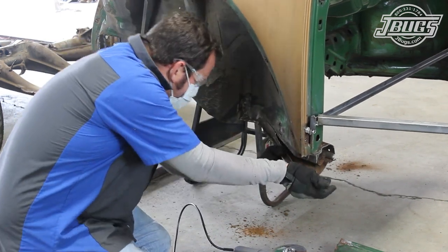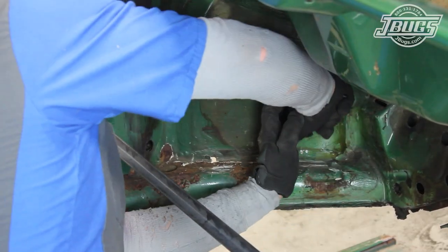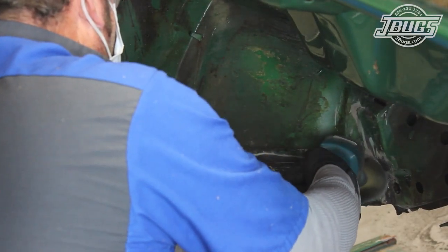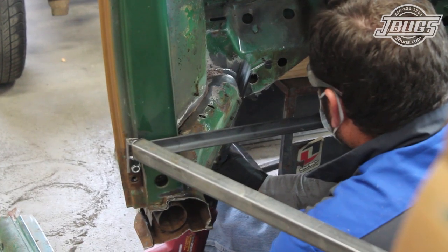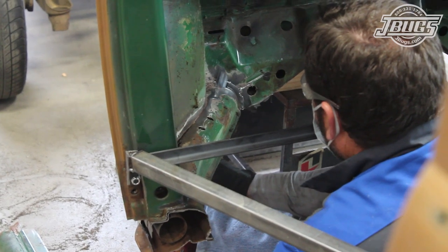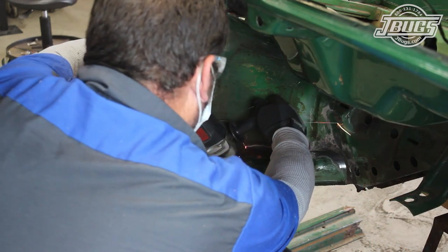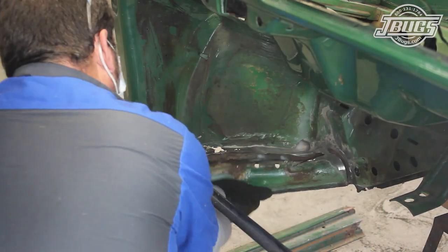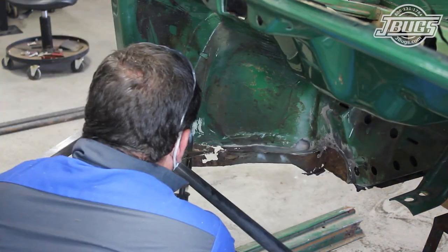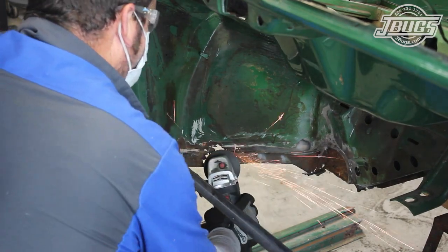The heater channel is pried down a bit, then we move to the inside where we'll start removing the body seam sealer with a knife before we switch to a wire wheel to expose the seams. Then we use a reciprocating saw to cut the heater channel at the front firewall, up to but not into the front inner fender well. We switch to a cut off wheel and cut along the inner fender well towards the front firewall, and remove the section of the heater channel we just cut loose. We switch back and forth between the reciprocating saw and a cut off wheel to remove some of the inner heater channel still attached to the inner fender well.